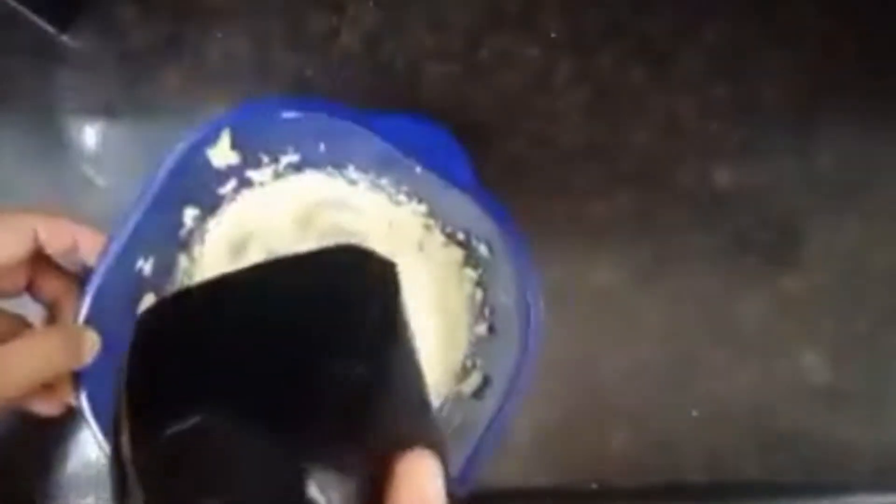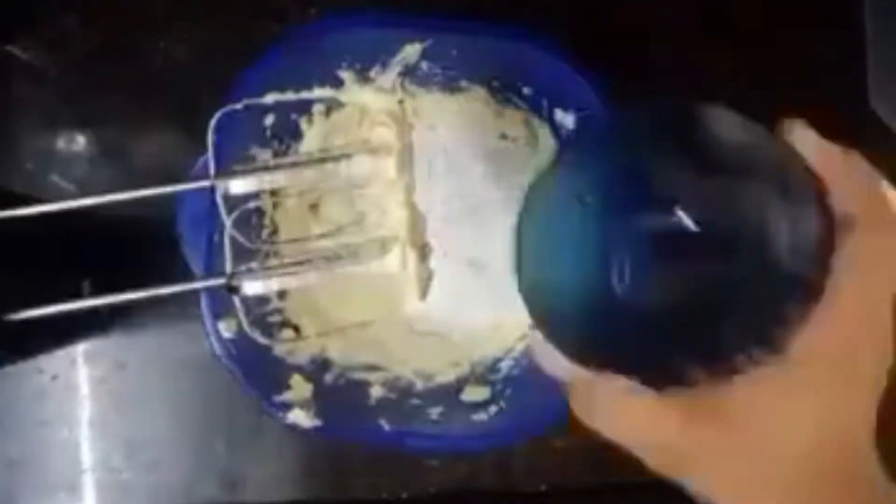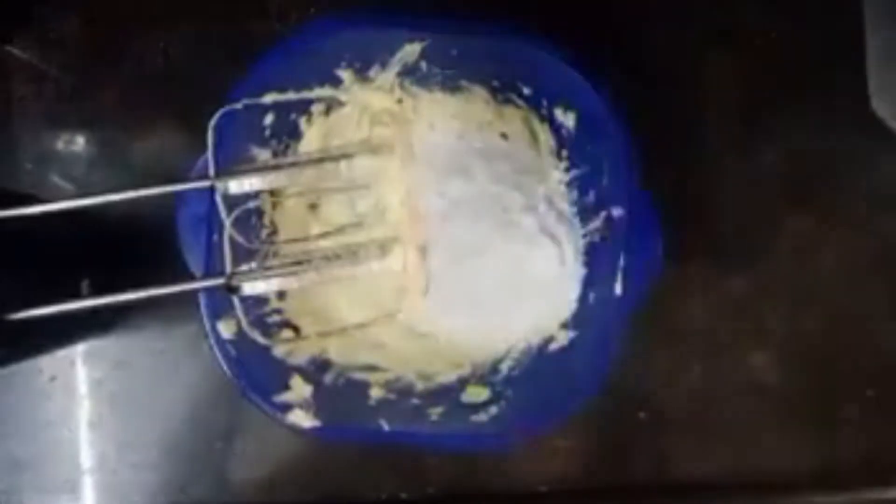Hello, my name is Prisha. Today I'm going to share a monogram cake recipe with you. Firstly, take 100 grams of butter and beat it till it gets whitish and softened. Then add one and a half cups of powdered sugar and beat till it gets fluffy.